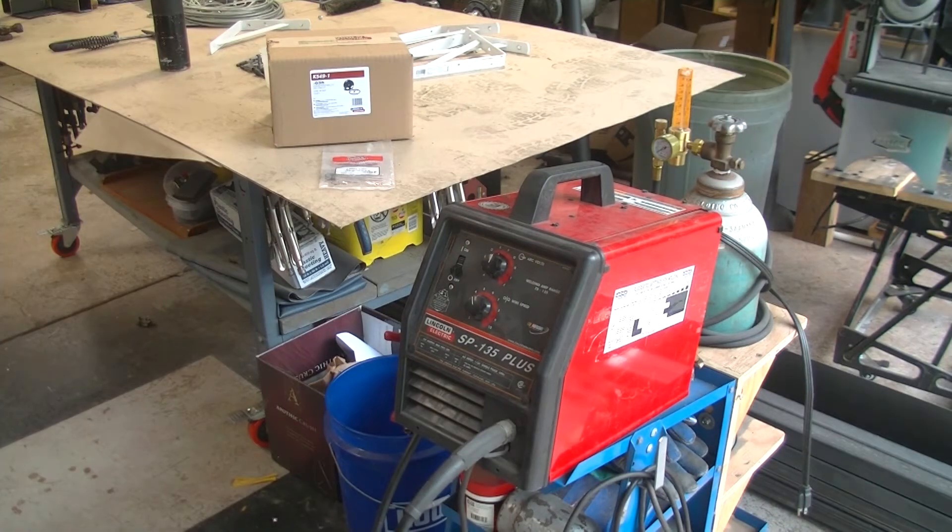Hey everybody, welcome back to the Rattle Can Fab Shop. I'm James and today we are going to swap over my Lincoln Electric SP-135 Plus MIG Welder from solid core wire and a 75/25 argon CO2 shielding gas to flux core wire.